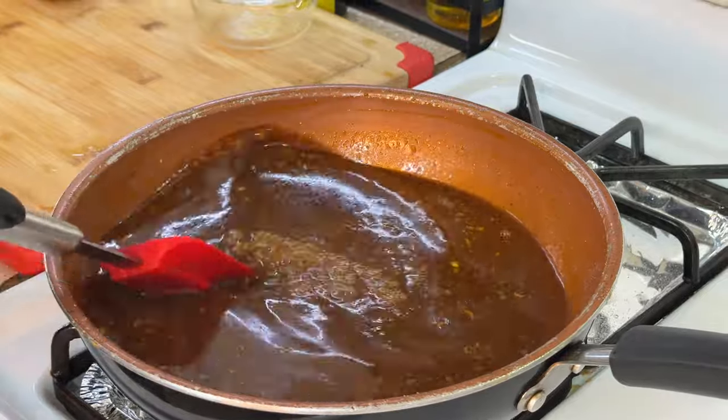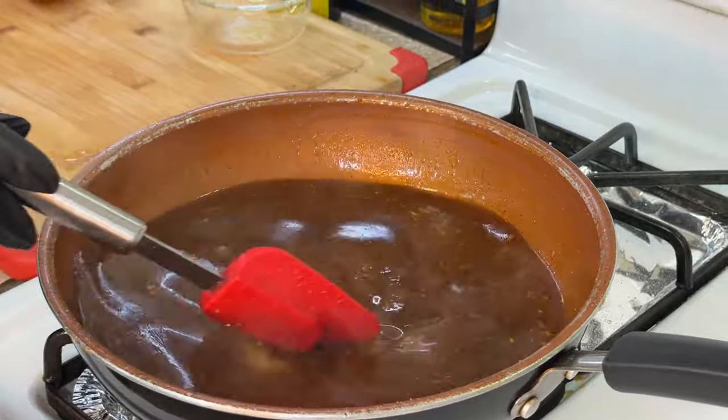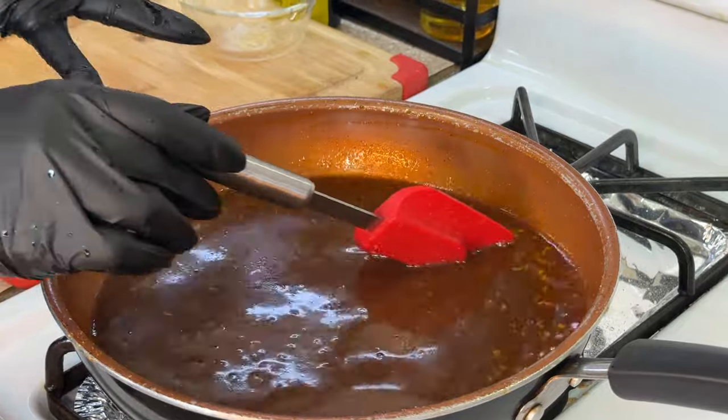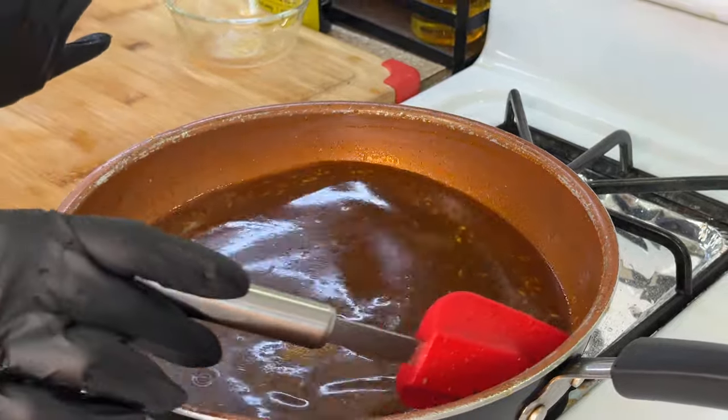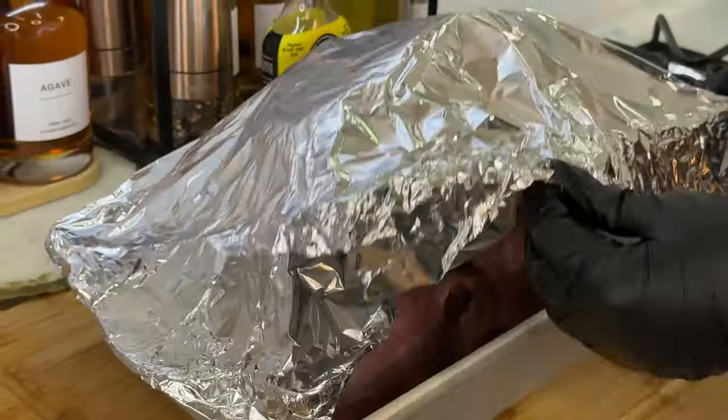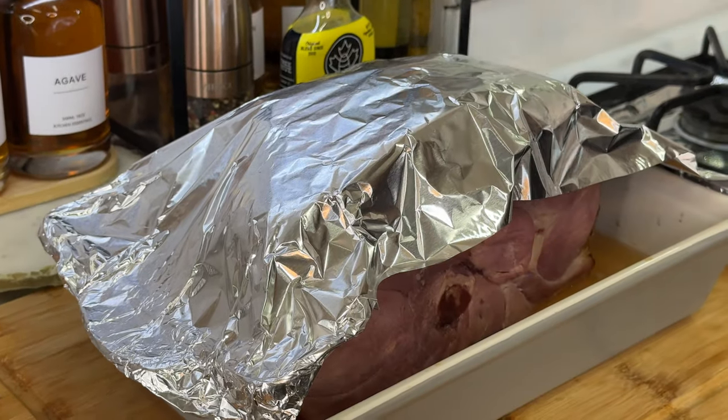Each and every one of you who tried the ginger in the candied yams came back and told me it was a superstar dish. Well this year I'm telling you to add the orange zest along with the allspice and everything else we added, because it's going to tie together perfectly. It's been about an hour so far.